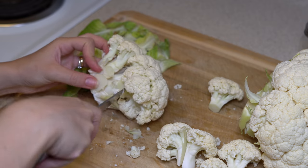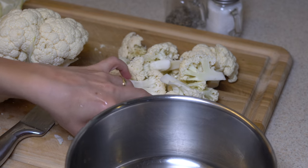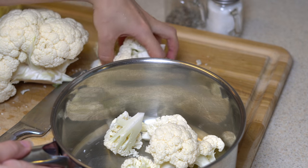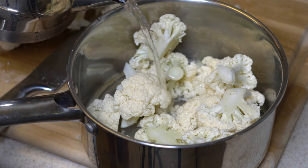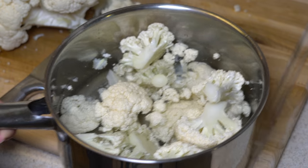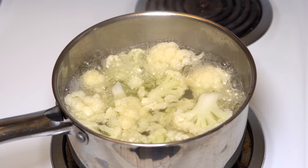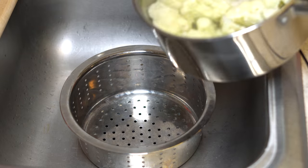I start with cutting my cauliflower. I'm using only half of it. In this recipe it's enough for two people, but you can double the recipe if you like. After separating them into little pieces, put them in a pan, fill up with water and boil till they get soft enough, which takes around 10 minutes, then drain them.